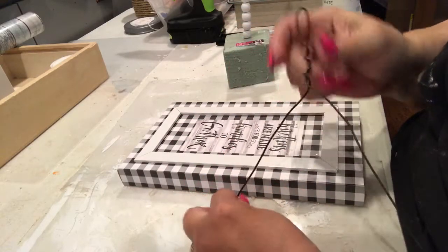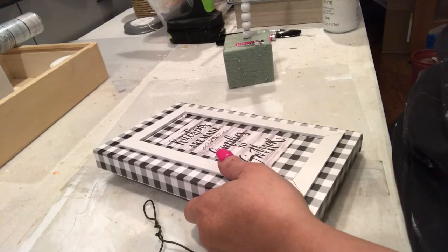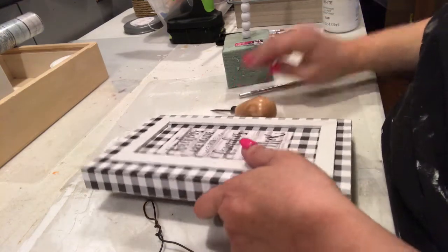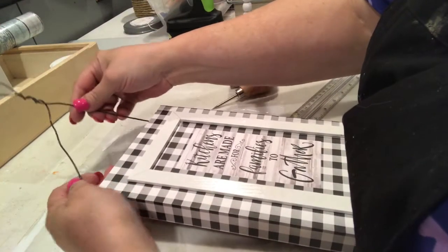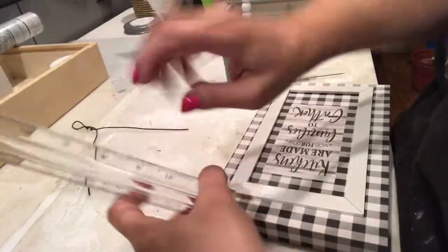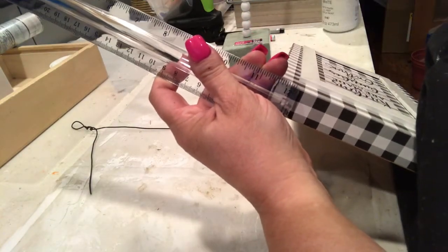And the last one. This wire is a little bit shorter, so I'm going to put it in the top instead of the sides. I'm going to mark off on the sides how I want it. I'm trying to get it so you can see what I'm doing. Going in about a half an inch.